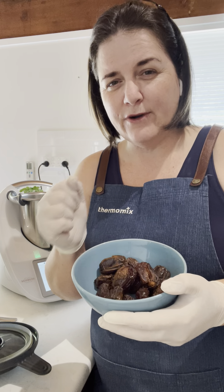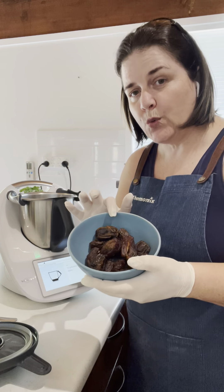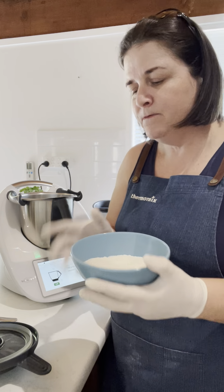The next ingredient, traditionally inside a bliss ball or an amaze ball, is your dried dates. I've gone ahead and removed the little pit inside. These are Medjool dates — I love to use these, they give a better finished product and really make sure that your ball forms beautifully. You'll need 12 of these.